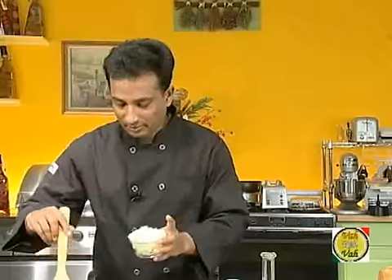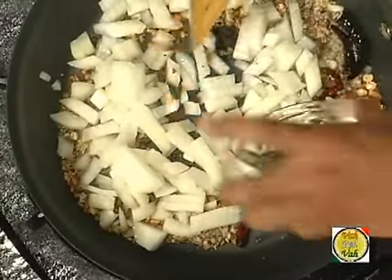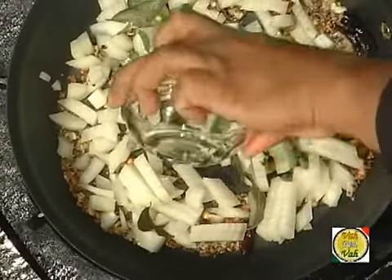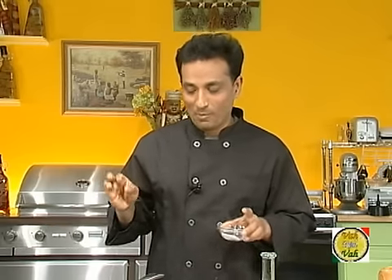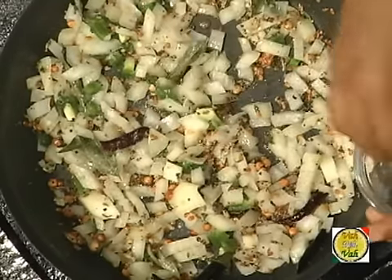As soon as you add it, don't cook it too much — just a very little bit. Add your chopped onion, curry leaves, and chopped chilies, then toss it. You know, the best thing is to use butter instead of oil, or deshi ghee — even better. Add a little bit of salt. Remember, in this dish you don't want your onions to cook too much; you just want them to remain a little bit crunchy.